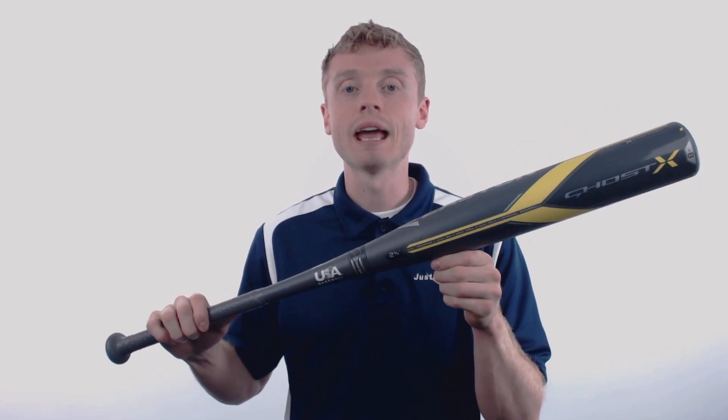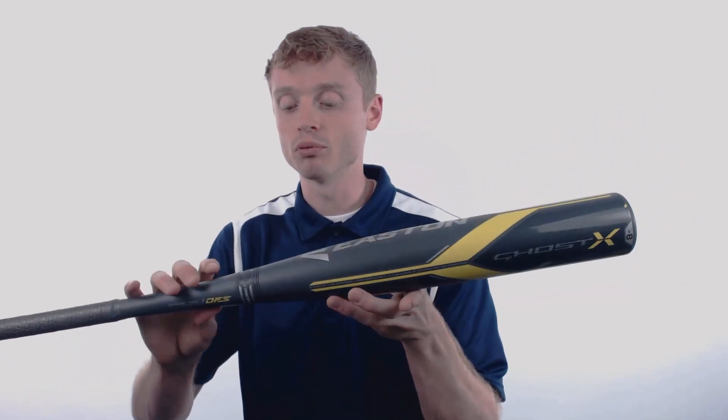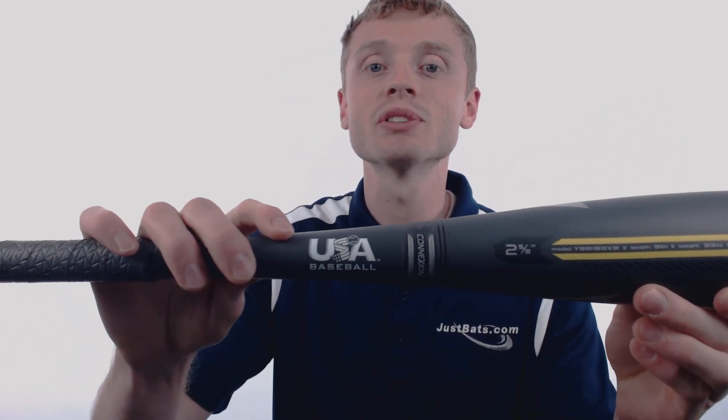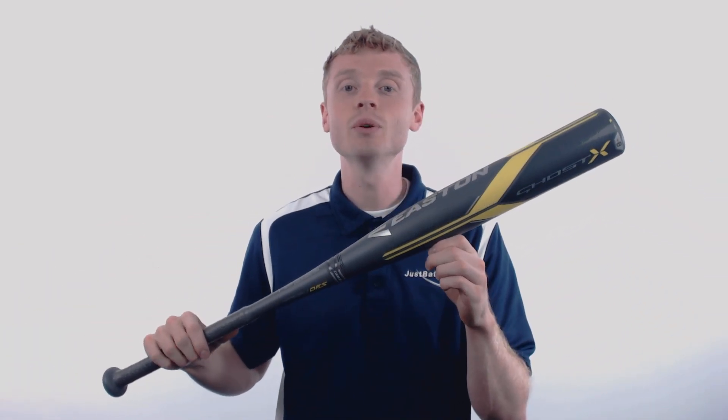This model comes with a drop 8 length to weight ratio, a standard 2 and 5/8 inch barrel diameter, and the brand new USA Baseball certification, making this bat approved for play in AABC, Babe Ruth Cal Ripken, Dixie Youth, Little League, and Pony.